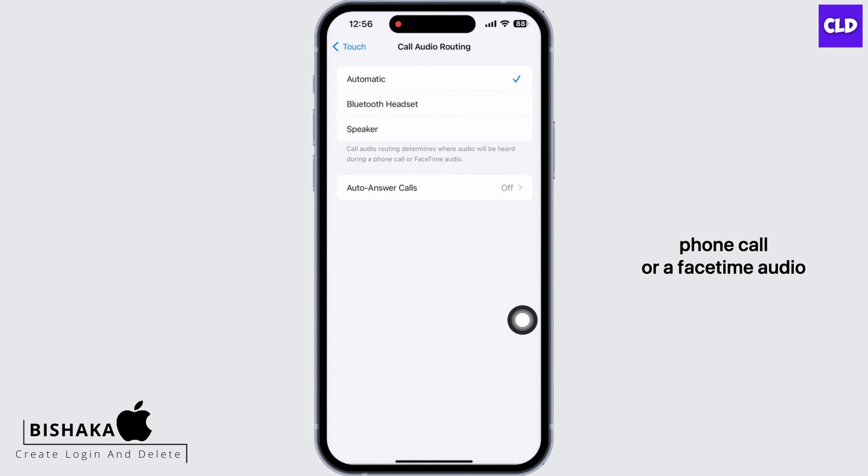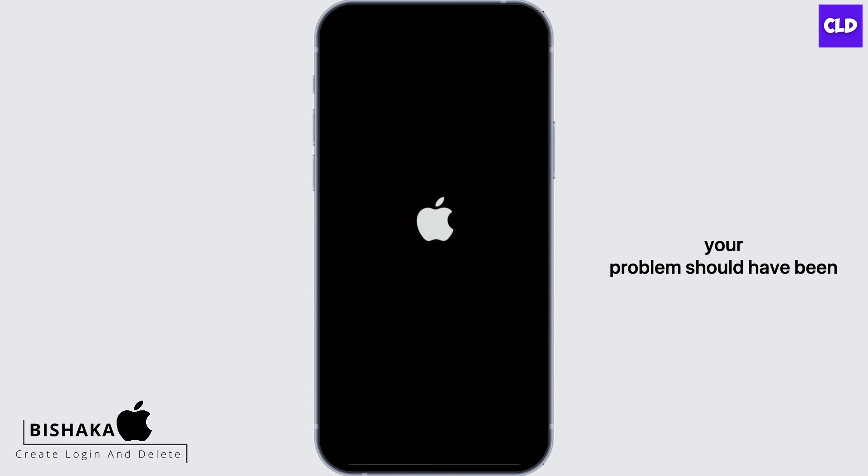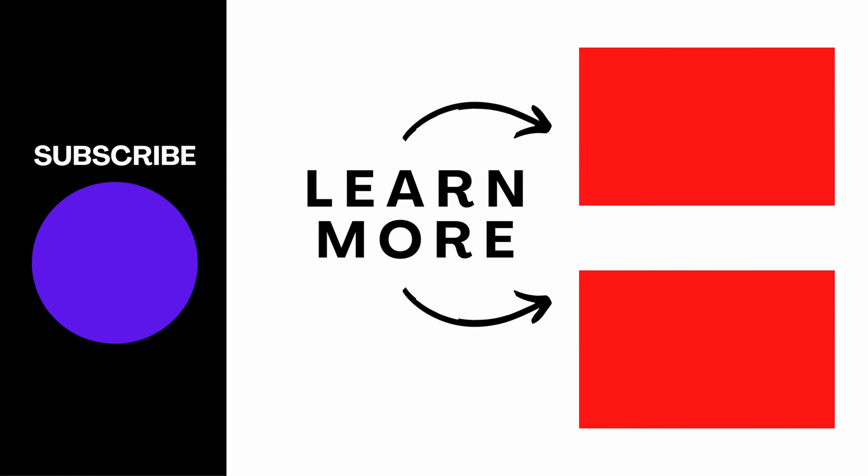Doing this will reset all settings; nevertheless, none of your data or media will be deleted. Your iPhone will take an auto restart and your problem should have been fixed by now. If you find this tutorial helpful, do subscribe to our channel. Thank you for staying with us until the end.